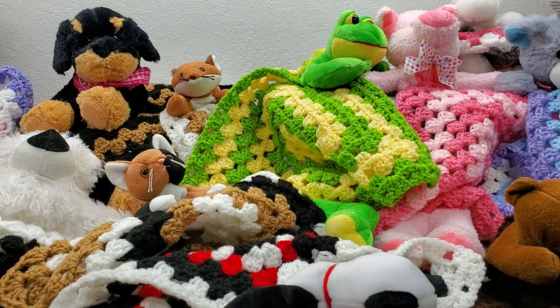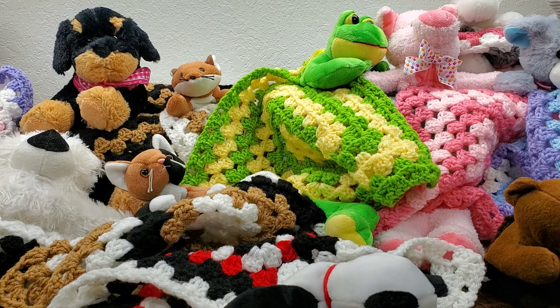I probably would not have done beanie babies — I probably would have stuck with the seven and a half to eight inch tall stuffed animals. Those work the best in my opinion.